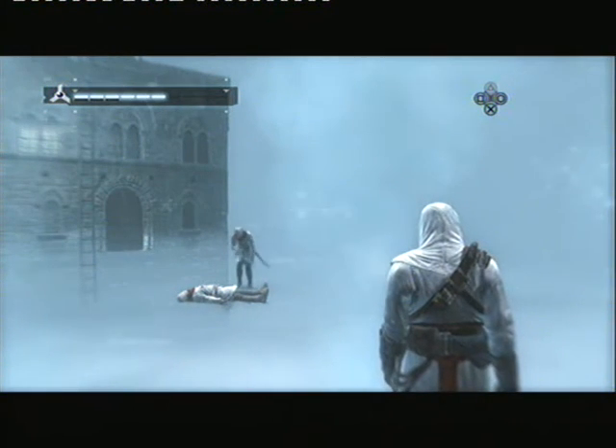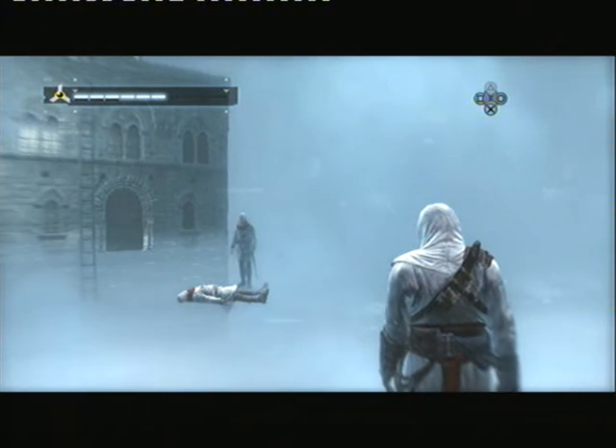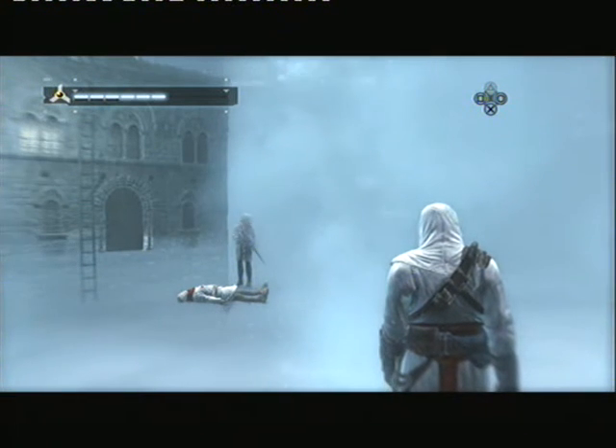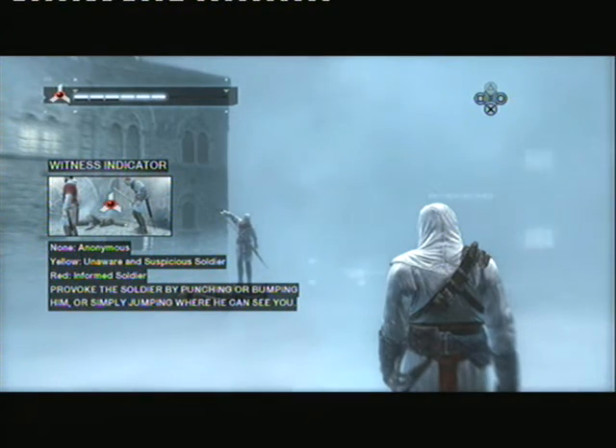The dead body has alerted the soldier and changed his awareness to informed, as represented by the red witness indicator. Aggressive actions, or socially unacceptable behavior undertaken at this time, will likely provoke an armed response.